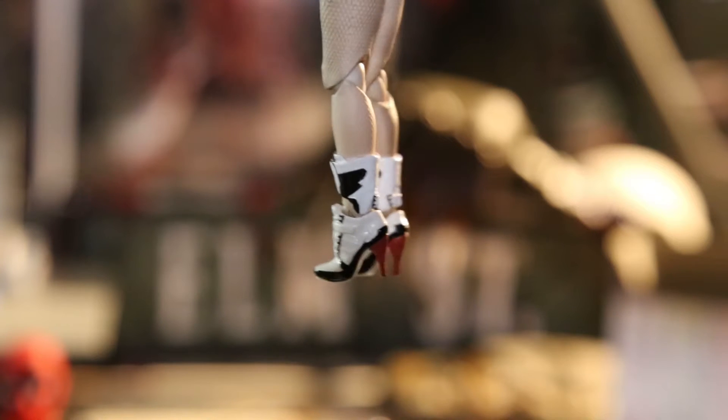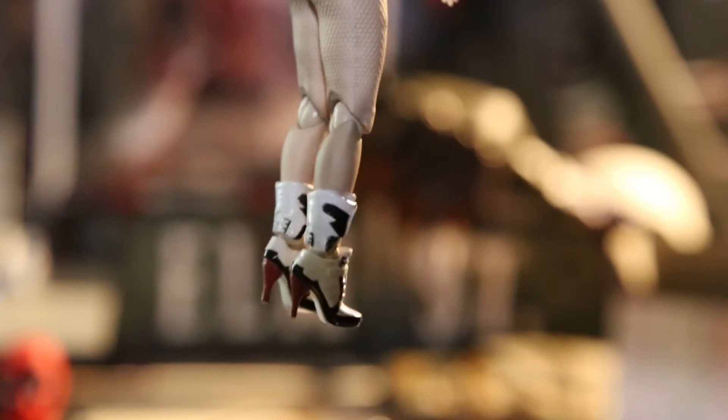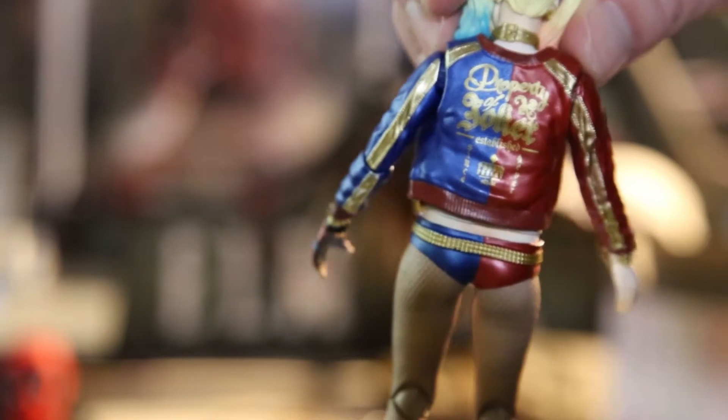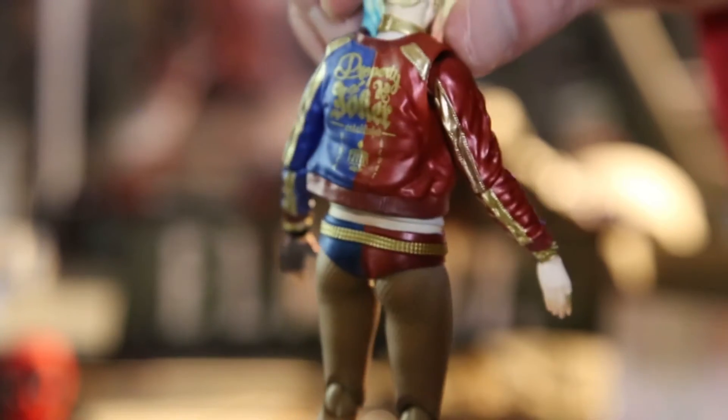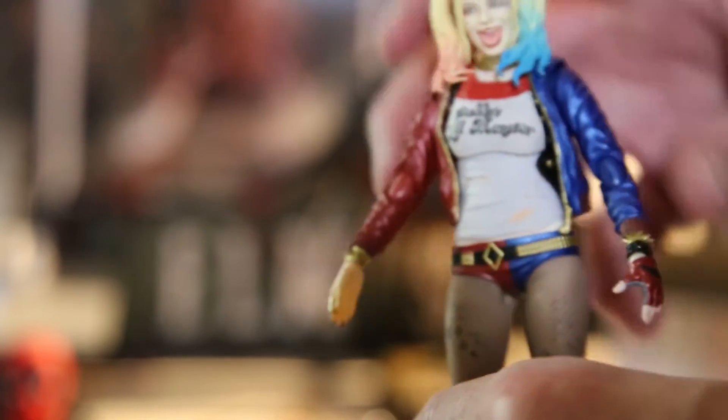These are really poseable and pretty detailed too - lots of detail in that detail. As you can see just from the jacket, it's awesome, really everything is awesome.